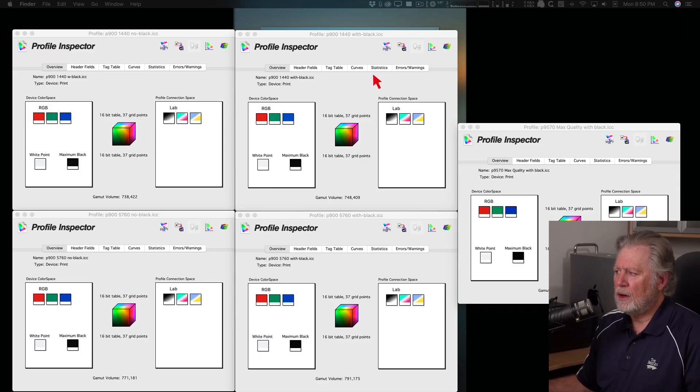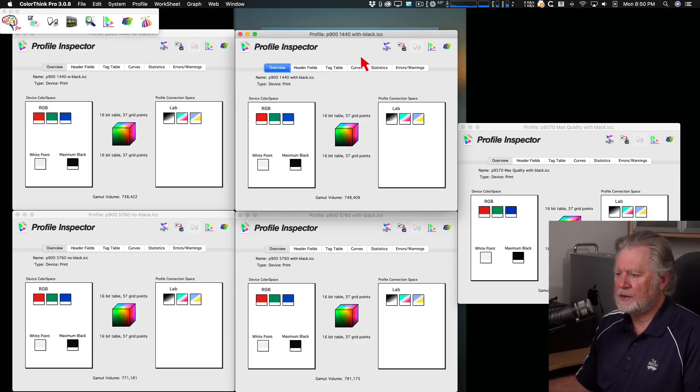What we're going to do is take a look at these profiles, compare their gamuts, and I've also created a map of the colors in a particular image. We can overlay the larger profile against the smaller to see what colors are in that area — those are colors that with a lower quality setting would have to be pushed into gamut, whereas with a higher quality setting they don't have to be. Let's jump into Color Think — I think it'll become clear as we go.